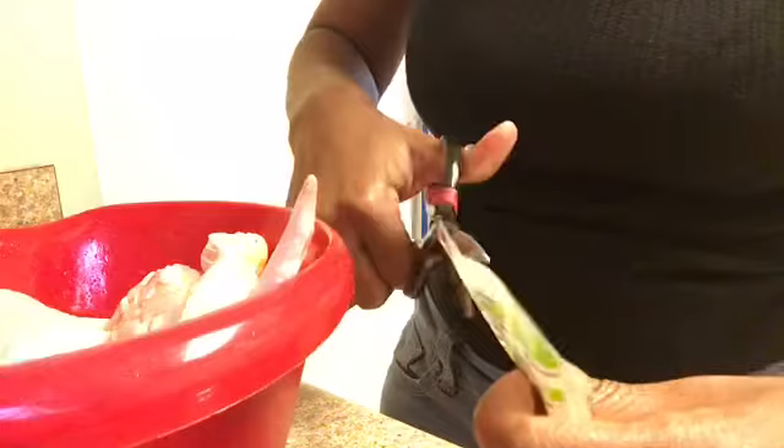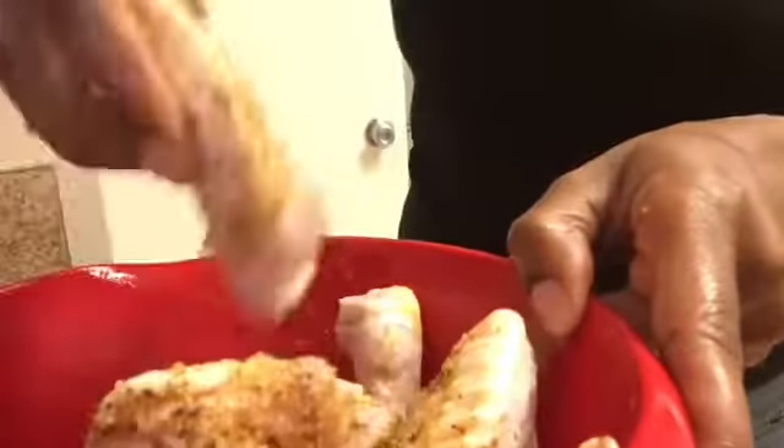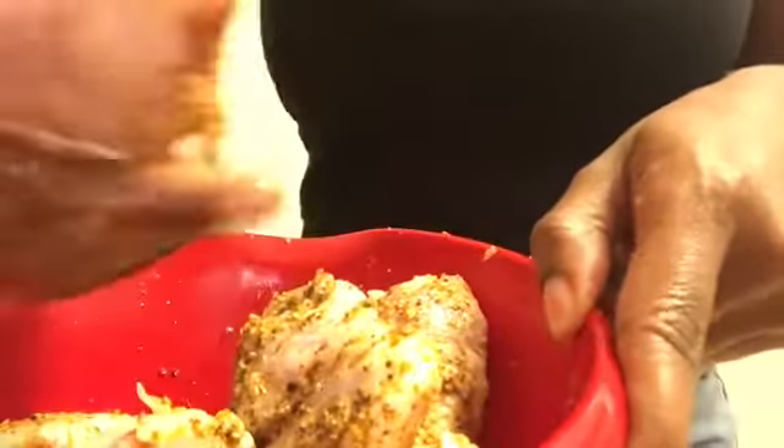I'm gonna pour it all on my chicken, and I'm gonna mix it and make sure the chicken is good and coated — all of the chicken. I should have put this in a bigger bowl but it's okay, we're gonna make it work. And you want to make sure that you get all of that good seasoning on this chicken, on every piece of chicken. Make sure it's in there.